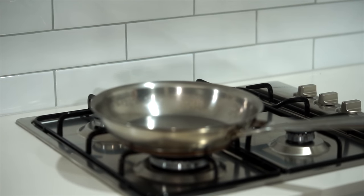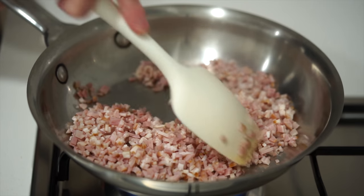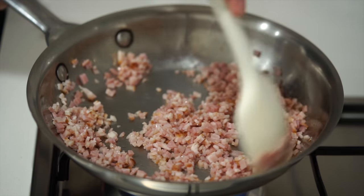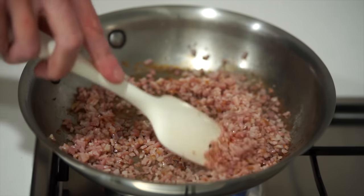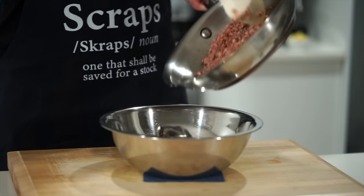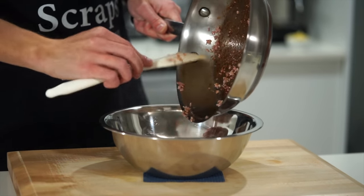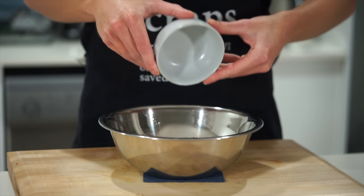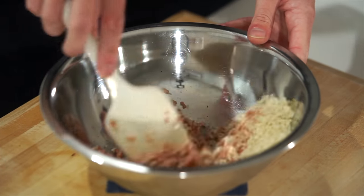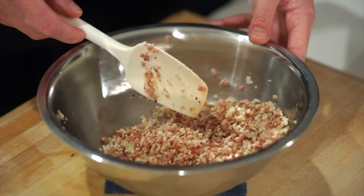Place a medium to large pan over medium heat and while the pan is still cold add in all of the diced bacon, frying for about 3 minutes until the fat starts to render and it reaches a very light golden colour. We don't want to cook this too long as it will be going in the oven. Transfer the bacon along with the fat into a medium mixing bowl, then add in half a cup or 25 grams of panko breadcrumbs, sea salt flakes to taste, and 10 cracks of black pepper. Mix well so the breadcrumbs absorb the bacon fat, then set aside.